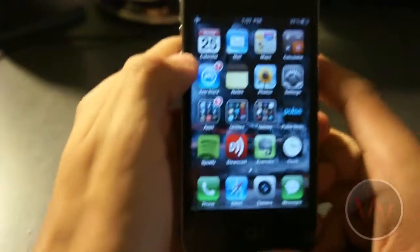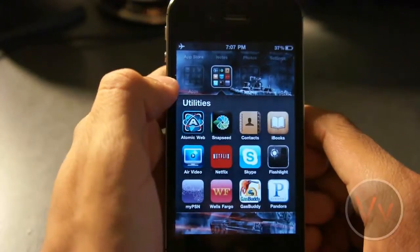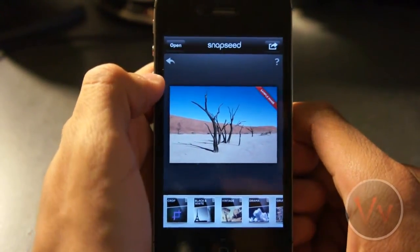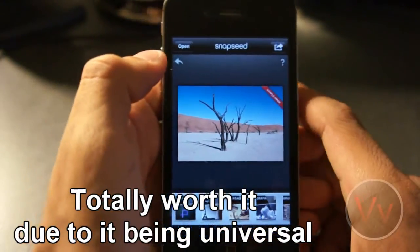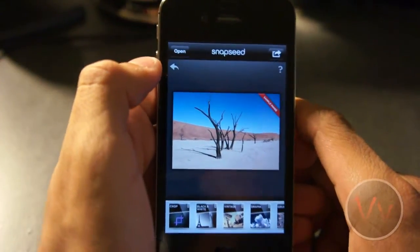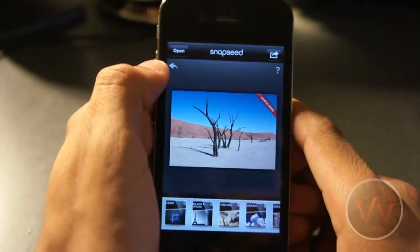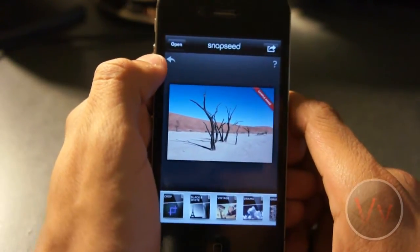Remember to thumb up the video if you like it. So let's go ahead and dive in. Now this application, Snapseed, is actually pretty pricey — it's $4.99 in the App Store. I was fortunate enough to pick it up for free, and I can totally see why it was priced at $5. This application is so awesome. I don't know if I can ever go without it again in my photography hobby life.